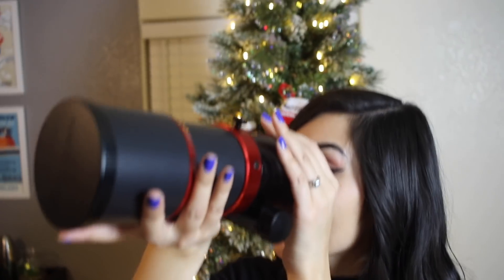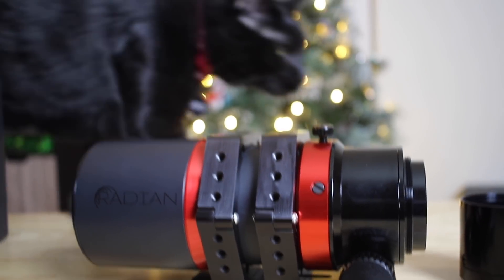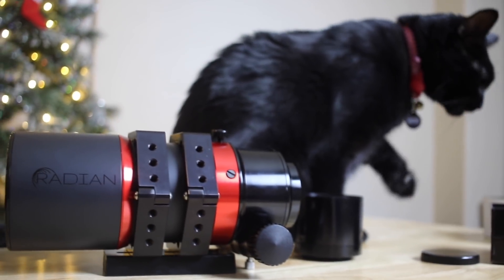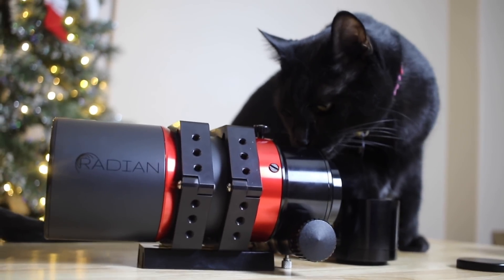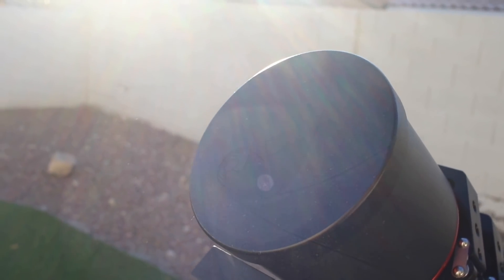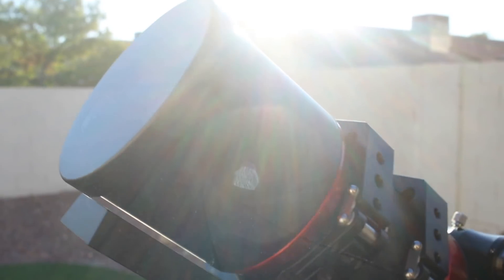In this video we are going to unbox the new Radian Raptor 61 telescope from Radian Telescopes and OPT in partnership with Astro Backyard. On the same night we're going to take it out in the backyard and try our first light with it on a full moon night, and we are going to show you guys what our first light with this telescope looks like.